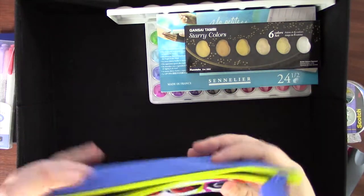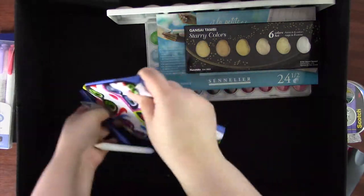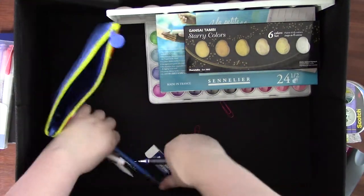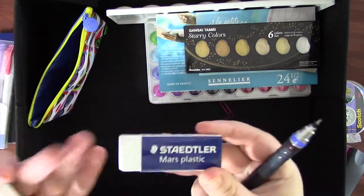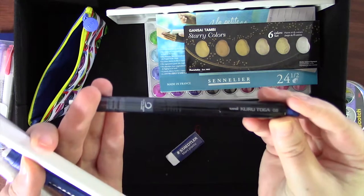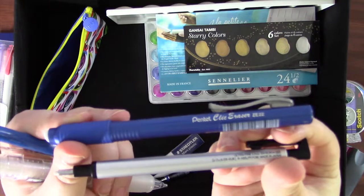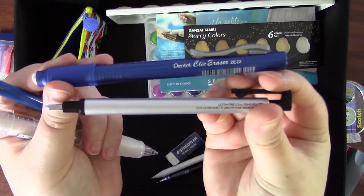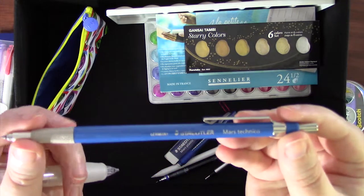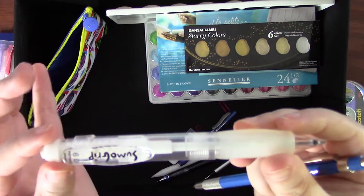In the pencil case I keep all the art supplies I use for sketching traditionally, so if I'm on the couch, in bed, or want to toss it in my bag, I have everything together. Inside is a Staedtler Mars Eraser, a Uniball Kuru Toga mechanical pencil in 0.5mm, a smudging stick, a Pentel Click Eraser with a Tombow Mono Zero Eraser in Ultra Fine, a Staedtler Mars Technico Lead Holder with 2mm lead, and a Sakura Sumo Grip mechanical pencil in 0.8mm.